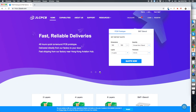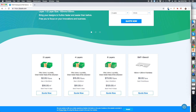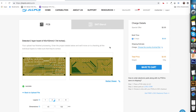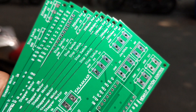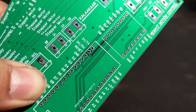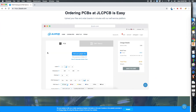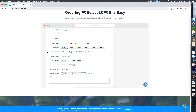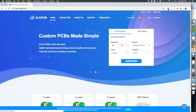This video is sponsored by JLCPCB. For just $2, you can get 10 PCs of your 2-layer PCB. Simply upload your Gerber file and check your designs before ordering. With live tracking of the manufacturing process, you can get your PCBs with a 48-hour turnaround time at no additional cost. PCBs are delivered directly from their factory to your doorstep, so go ahead and check out the website at jlcpcb.com.